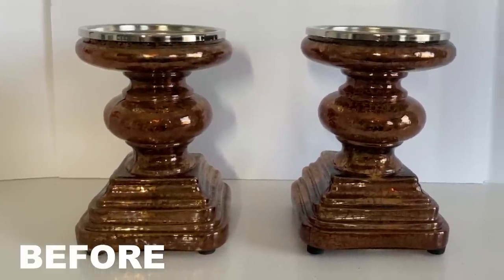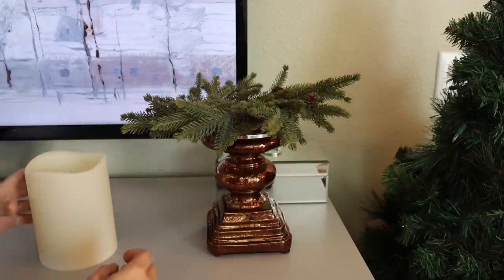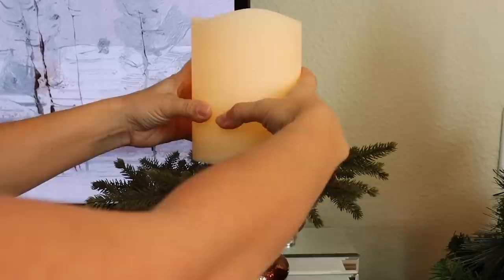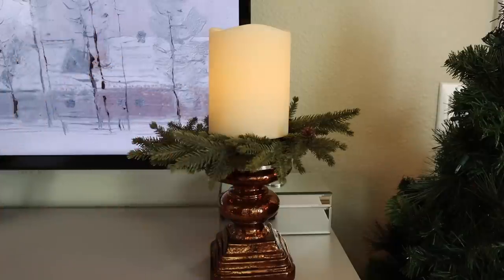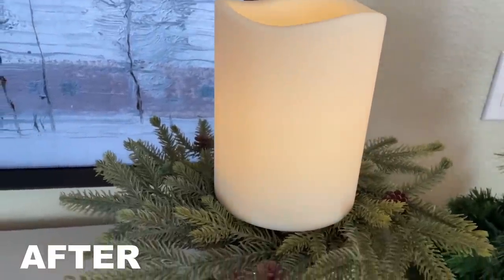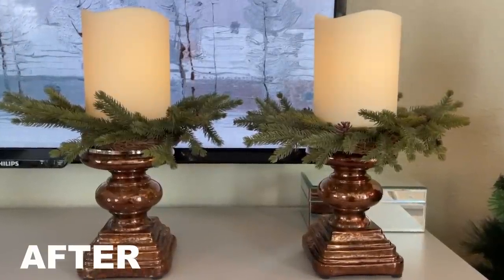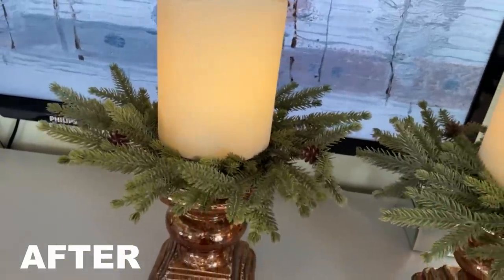For this next thrift flip, it's so easy I almost can't call it a thrift flip. All I did is I found these gorgeous bronze mercury glass candlesticks. Then I had some Christmas wreaths that I set on top of them, and then some really fat battery-operated candles set on top of that. Layering it up gives a very Christmas or winter flare — you could definitely leave this up into January or February. Keep that in mind: you could do this in the spring or fall with the same idea. Put a little wreath around it and you have a beautiful elevated look.